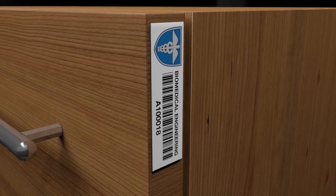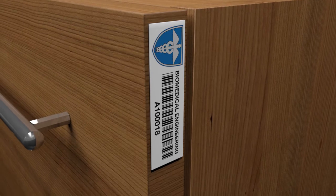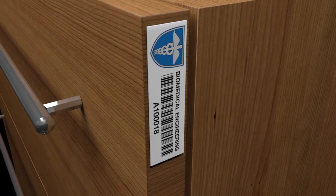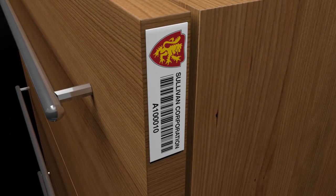The Universal Mini RFID Asset Tag fits where others cannot and delivers excellent read ranges regardless of the mounting surface. The small, durable tags also feature custom printing of barcodes and other information on the label.